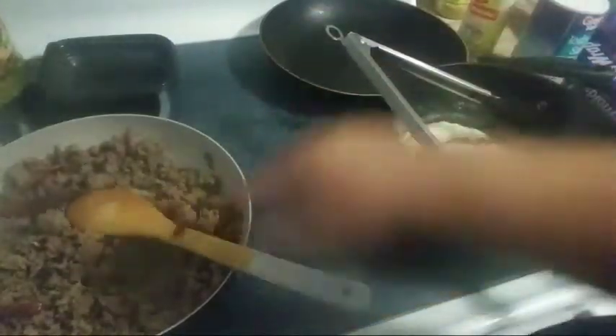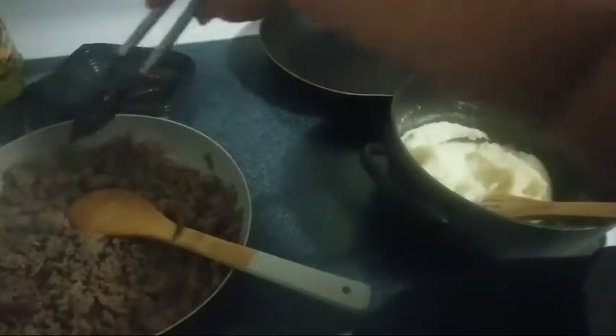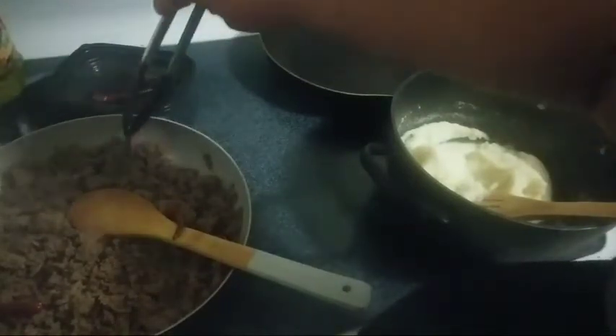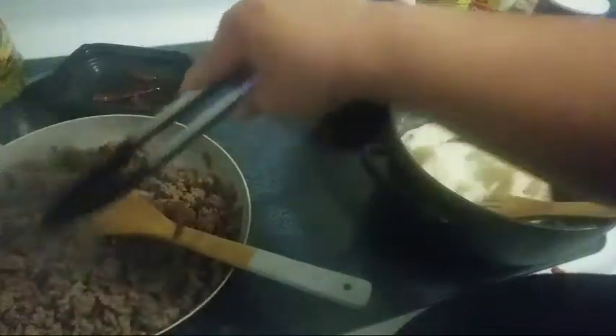Alright, here it is — a little bit more brown. I'm going to go ahead and take the chiles out because I already tasted it and the meat is spicy. But it's so good. It is full of flavor, you guys. I just love my cooking, you guys.